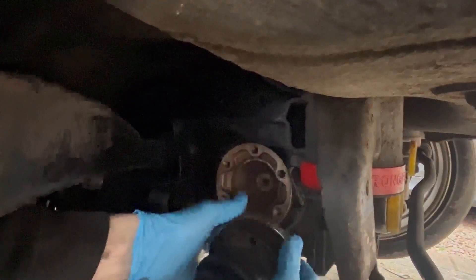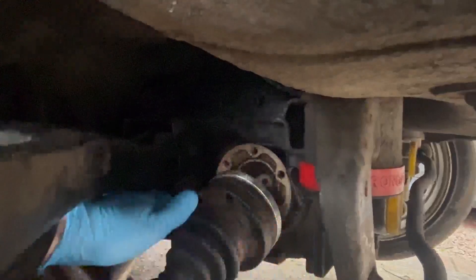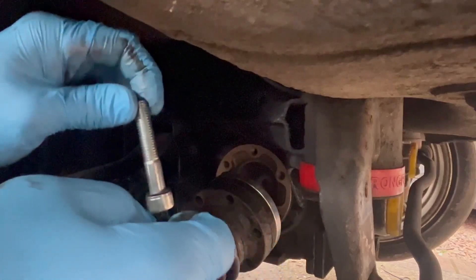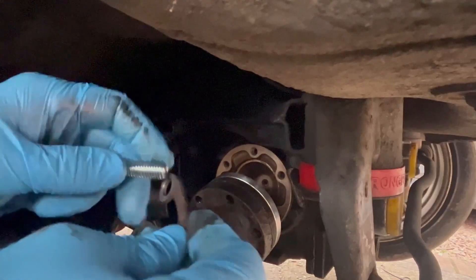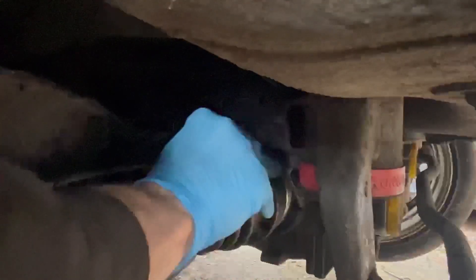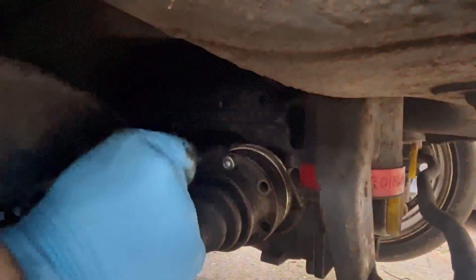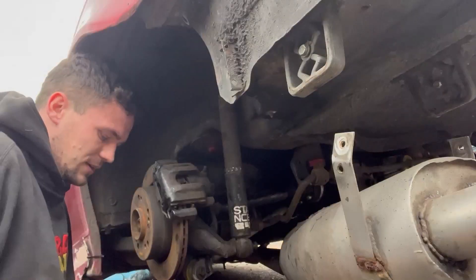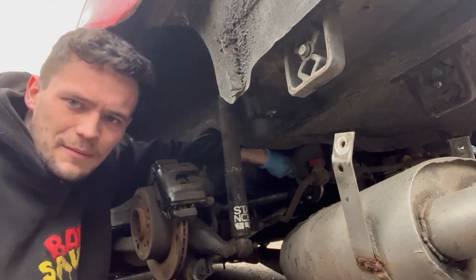So the spacer is going in like that. I'm putting the washer with the convex side up, against the bottom of the bolt head. Getting the bolts in is quite fiddly - I'm basically using my knee to hold the bottom of the disc up. I'll get the rest in off camera because it's quite a fiddly job with the camera in the way.